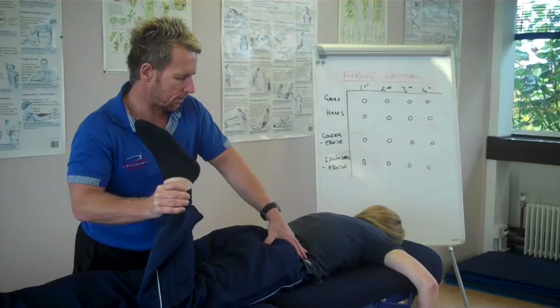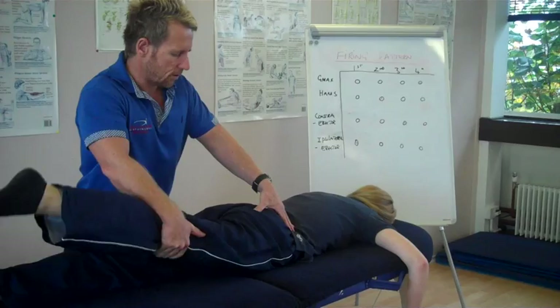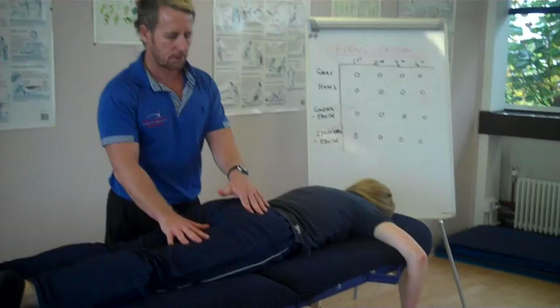We continue for another set of repetitions with my hand under for support. Before we did this exercise it was very dominant in the hamstring relative to the glute. Now watch — lift. Once more — lift. So we're now very dominant in the glute rather than the hamstring. We've successfully re-educated the firing pattern.